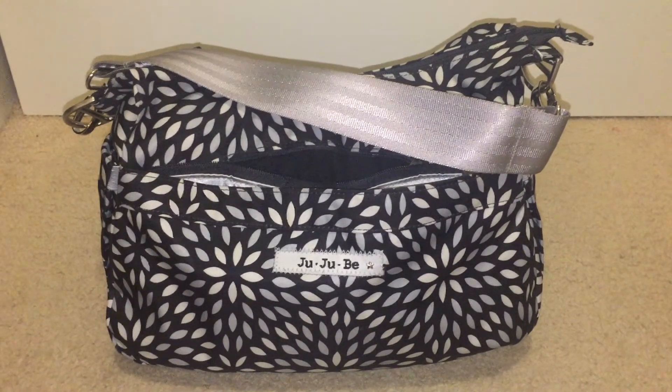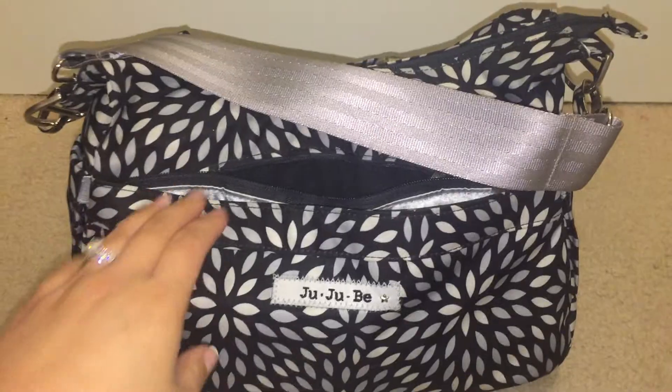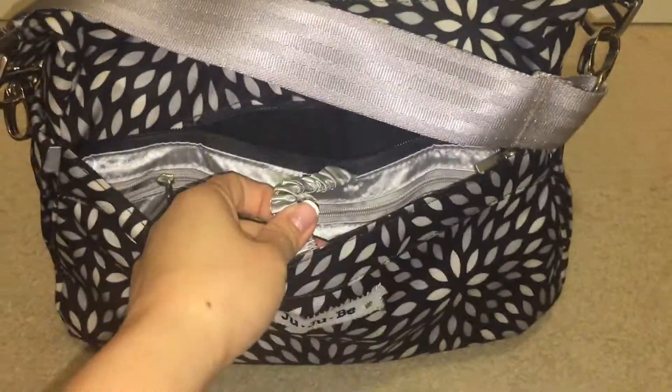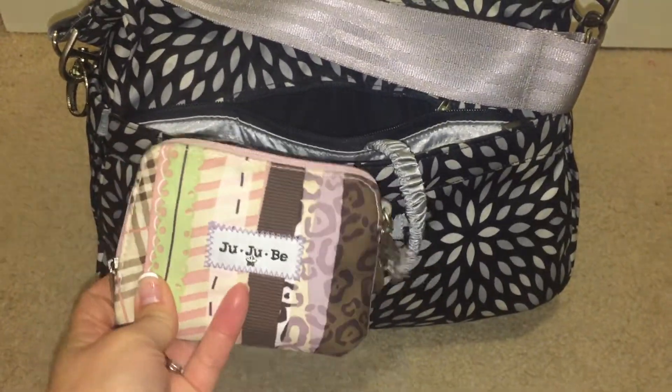I'm going to assume you're familiar with this bag, so I'm just going to show you the contents. Mommy pocket here. On the key ring, I keep a small set piece as my wallet with a coin purse inside holding cash to keep it more discreet.